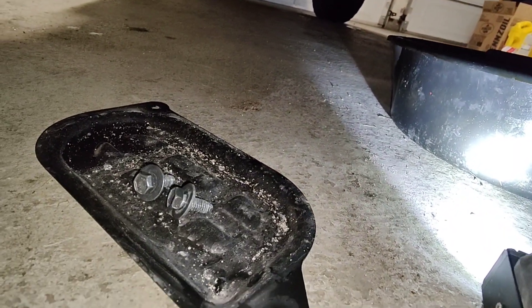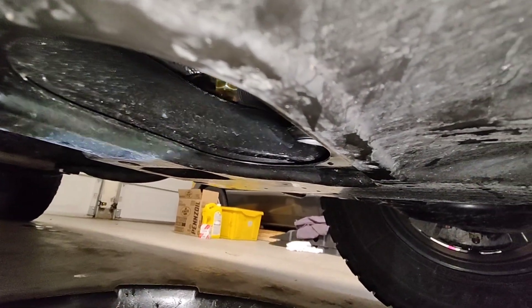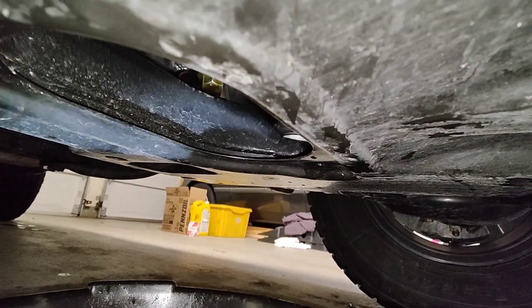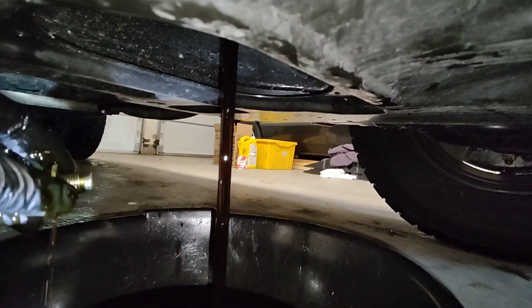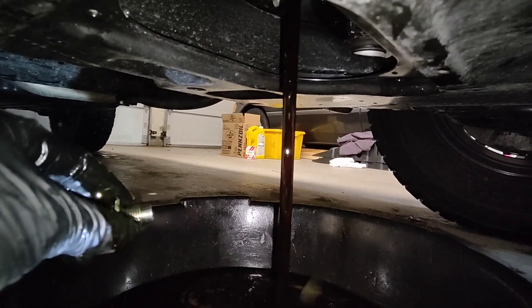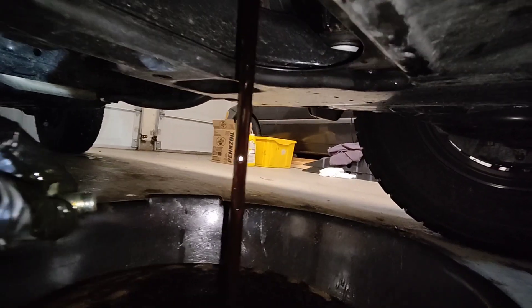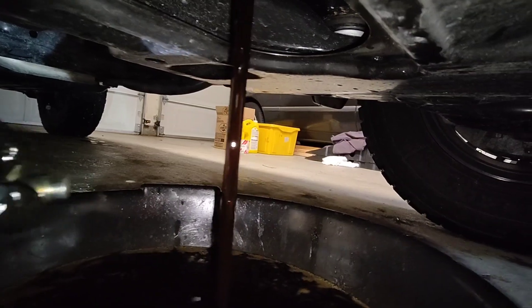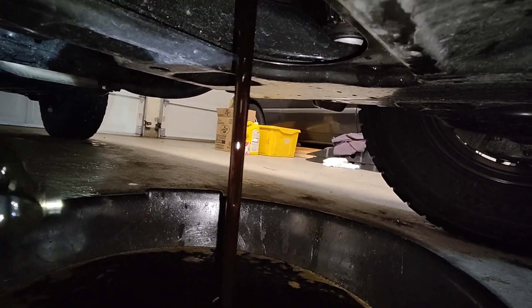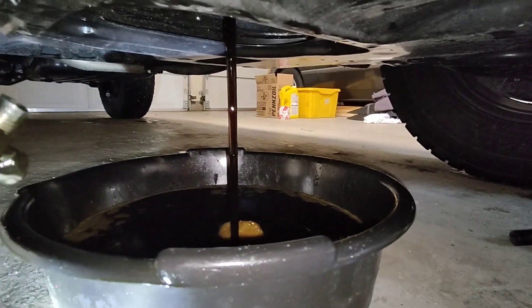I took the cover off and it's got two 12mm bolts. Hopefully my pan has enough space to take all the oil. Actually that looks pretty dark for 2,500 kilometers — you can still see through it a little bit, but that's 2,500 kilometers. Now I'll let that drain.